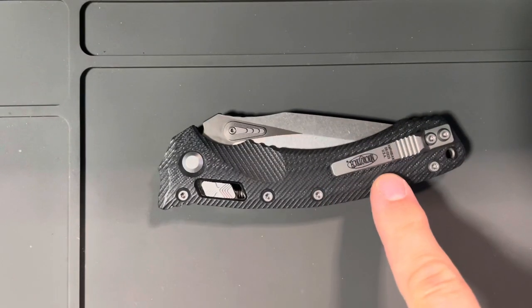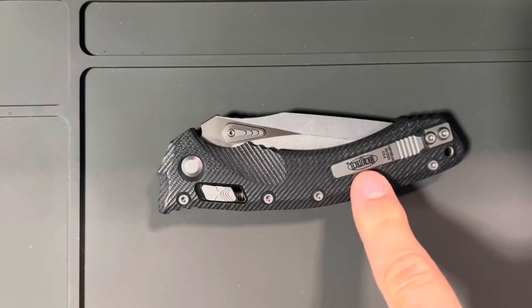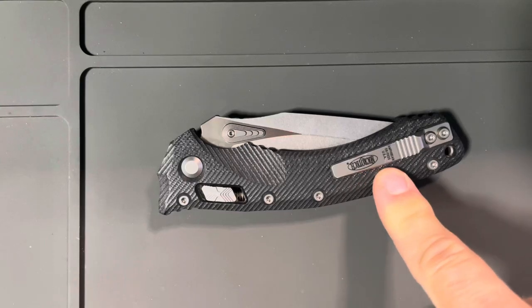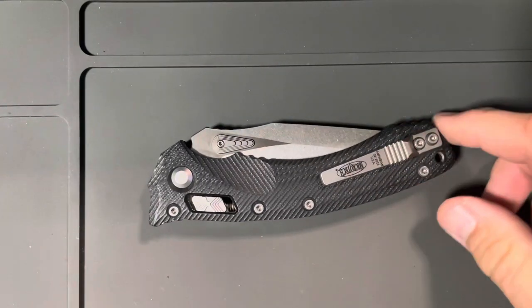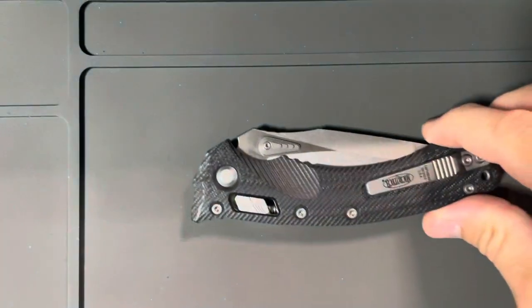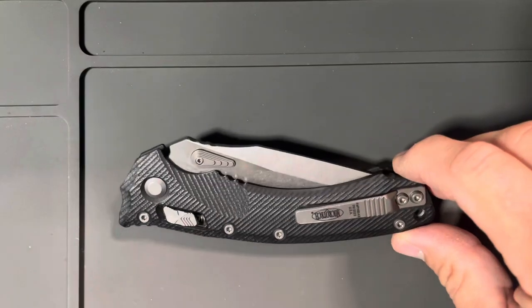I like this pocket clip but I wish it was a deeper carry pocket clip. I hate when manufacturers put all their information on the clip — so this is basically the identification number for the Amphibian. If I take this off and put a deep carry pocket clip on — maybe Lynch or somebody comes up with one — then this information is gone. But people are already sketched out by fakes, so if you start taking different parts off, nobody's going to buy it if you want to sell it. I probably won't sell this one though — it's really nice.